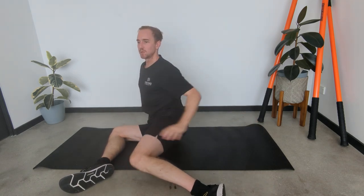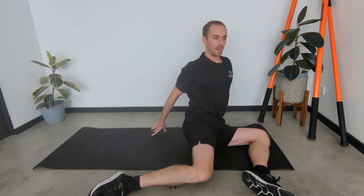Start off by mobilising the hips. You can either do this with the hands on the ground, which is a little easier, or to make it more challenging and a little bit more active, take the hands off the ground.